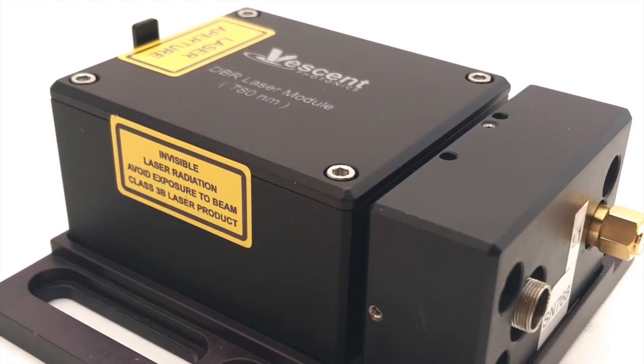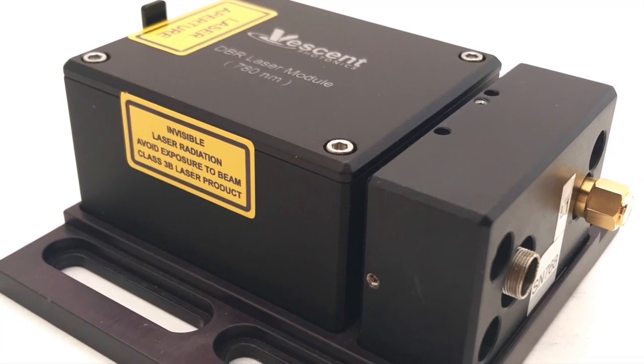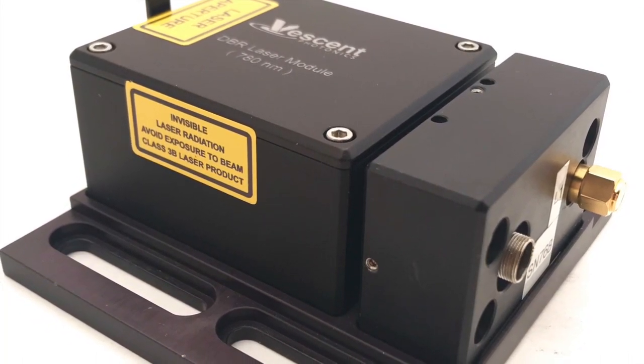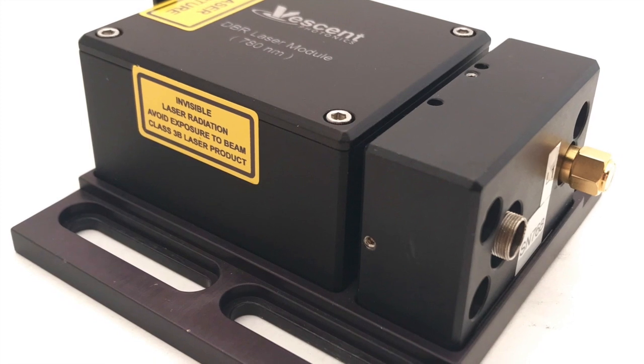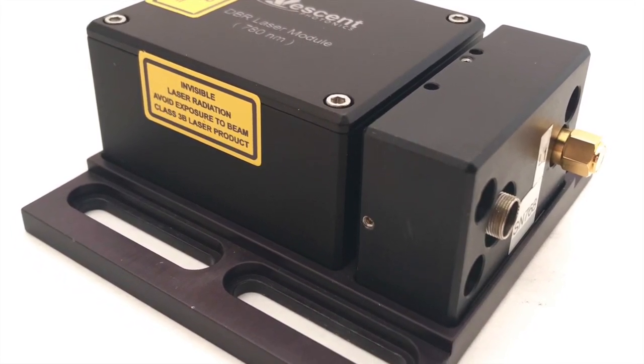The Vescent Photonics D2-100 DBR laser uses distributed Bragg reflector technology. This electrically-tuned, monolithic approach is designed for stability. No moving parts eliminates unwanted susceptibility to mechanical vibrations and acoustic noise.